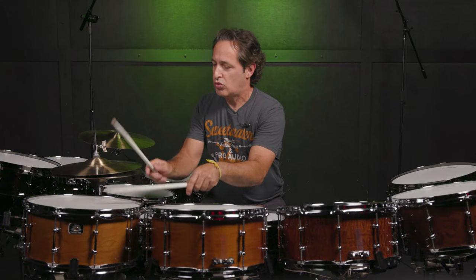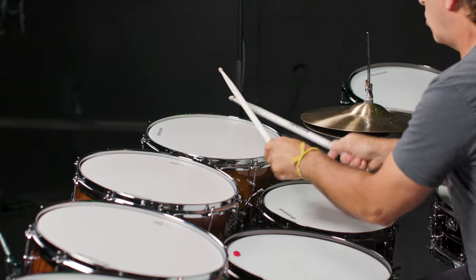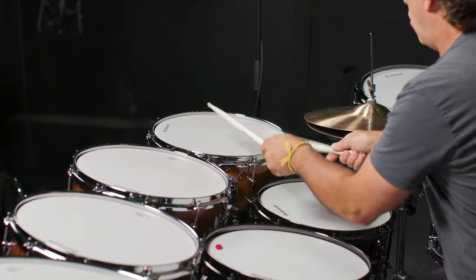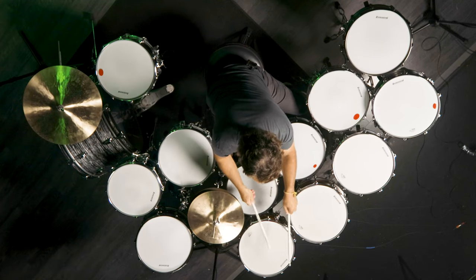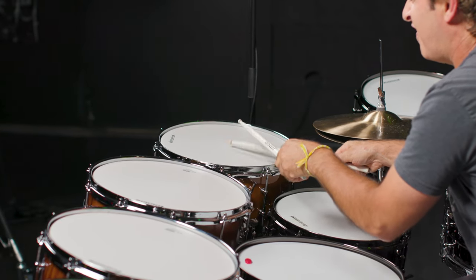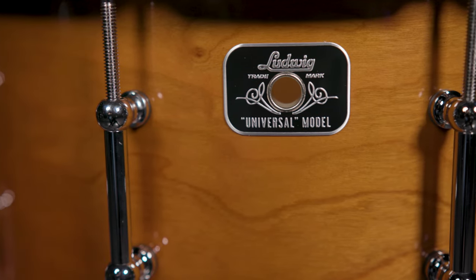Last but certainly not least is the Cherry drum. Big tone and feel out of this Cherry drum. It's very sensitive — you heard every stroke, every little soft tap of the head, you could totally hear it. And then when you hit it hard, you get a huge dark and cracking tone from this drum. And there you go — Ludwig's Universal Snare Drums, paying homage to their long history.